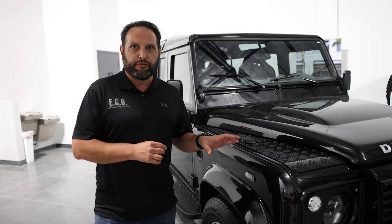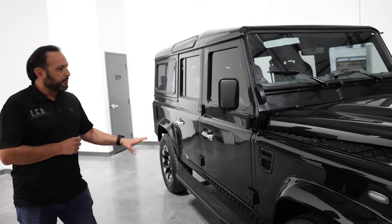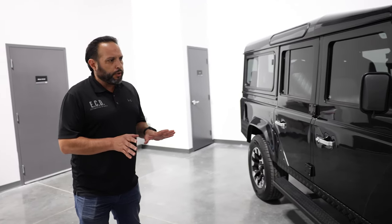This beautiful D110 is painted in Santorini black metallic in full gloss. You can appreciate the silhouette of the car very much — very simple but beautiful.